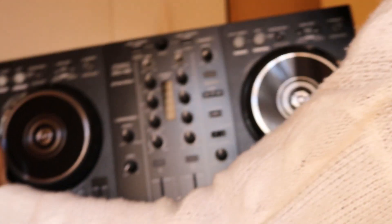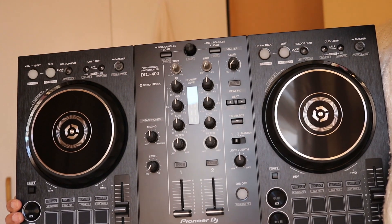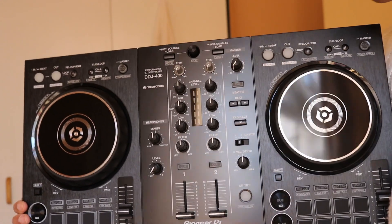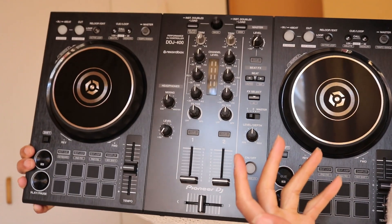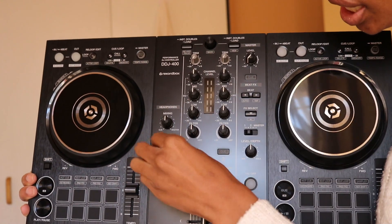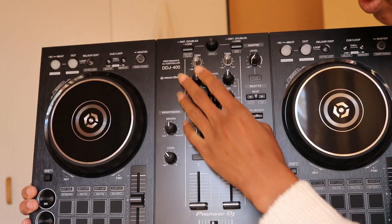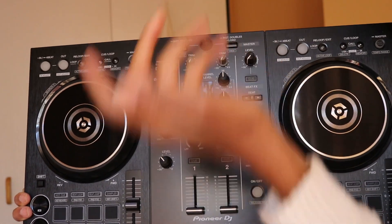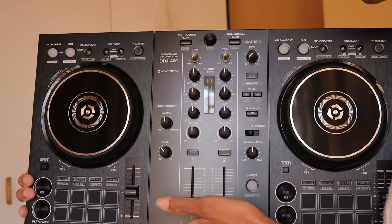Coming in closer — so obviously we have the two sides, and I particularly wanted this DJ for this layout because it looks like what I usually use on the XXR and also on most club setup DJ sets. I know everyone's moving into the Rev mixing type of setup but we're getting that later. We have the cue stuff here, the headphones, the mixing, the gain, everything else, and then this is the loading button and the search.